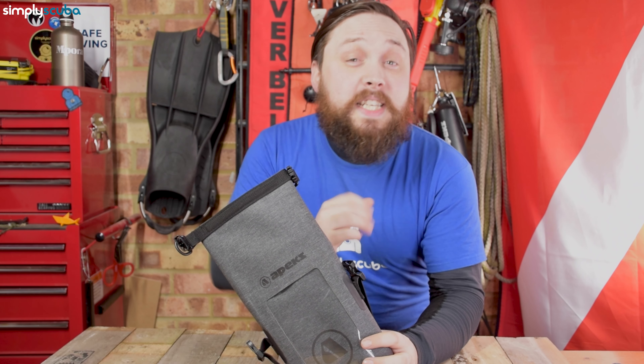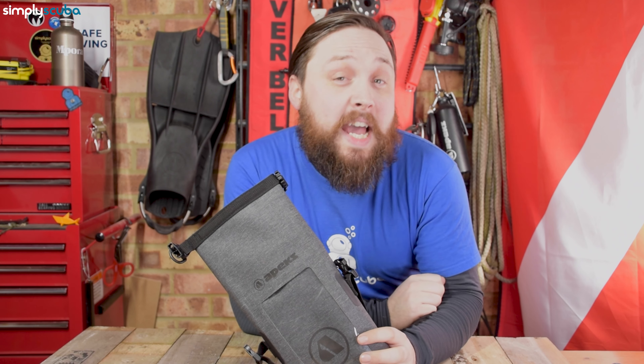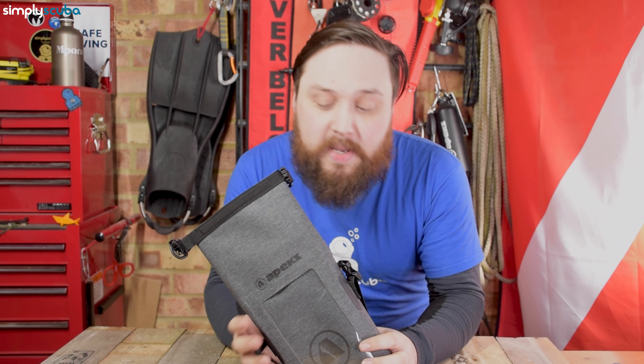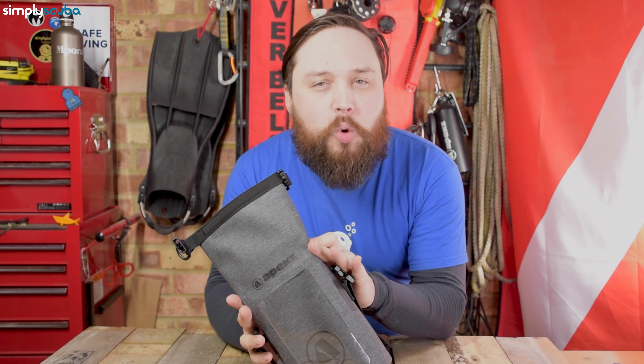Hi everybody, welcome to Simply Scuba. In today's video, I'm taking a closer look at the Apex small dry bag. As the name suggests, it's a small dry bag, and this is really for your accessories.